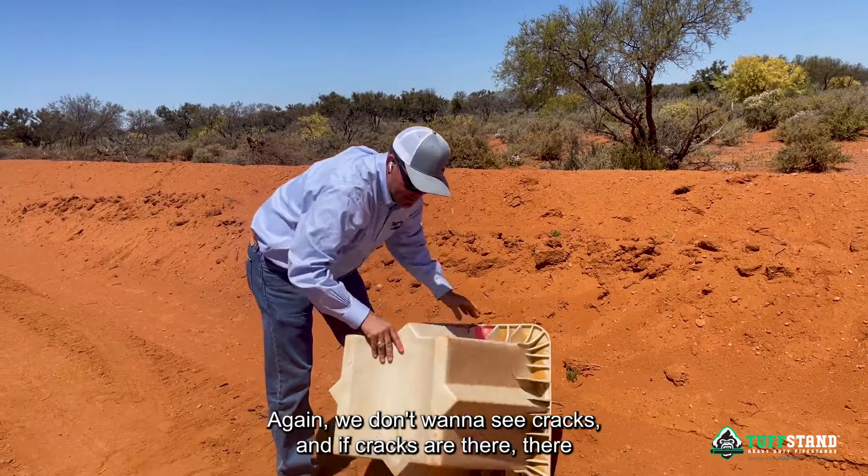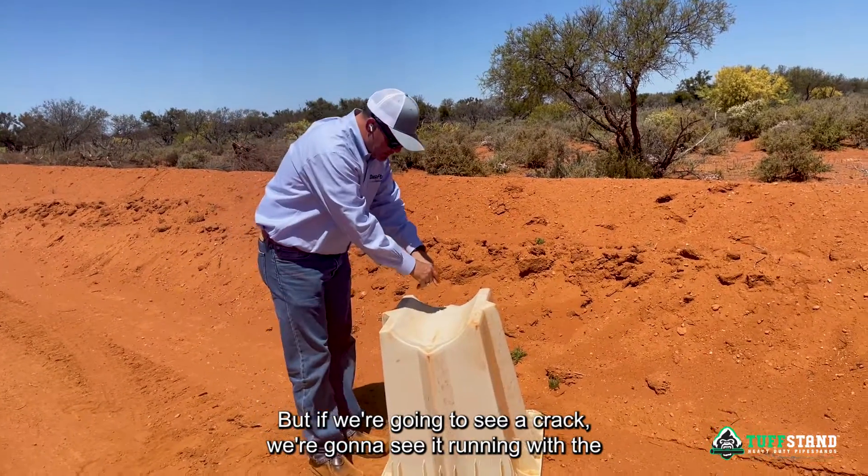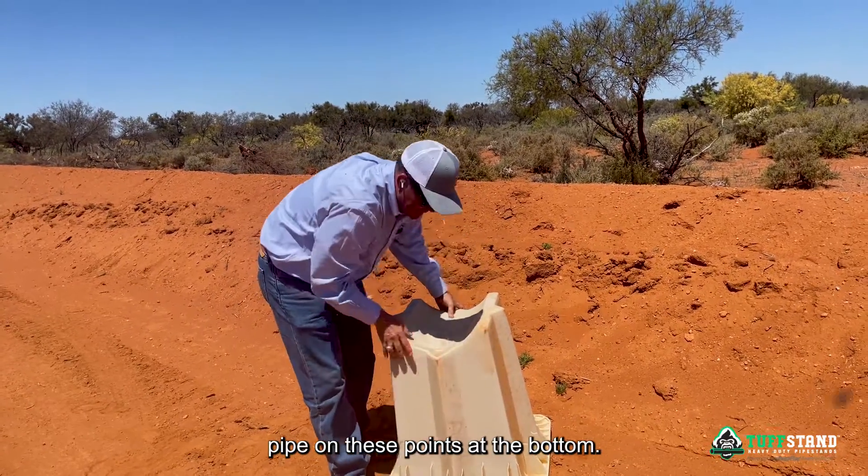We don't want to see cracks, and if cracks are there something else caused it. But if we're going to see a crack, we're going to see it running with the pipe on these points at the bottom.